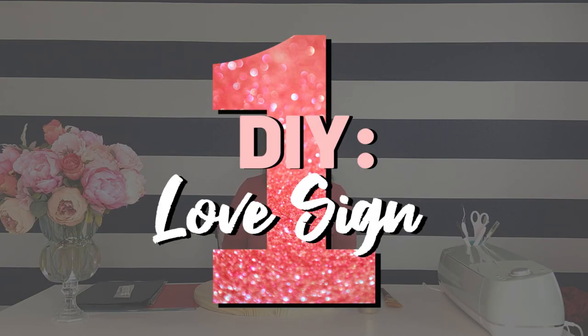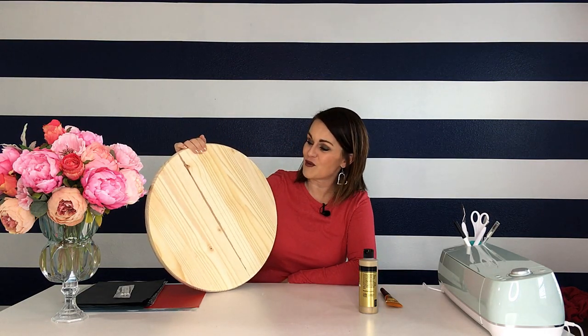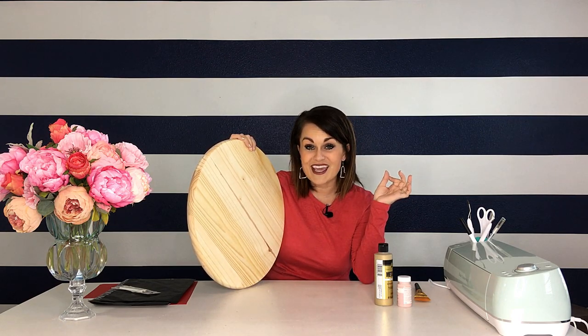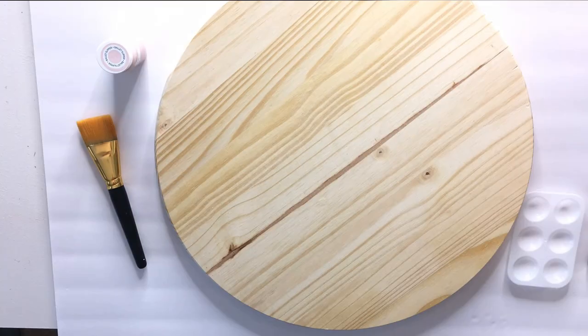My first DIY, we are going to make something awesome. I picked up this 18-inch wood round from Home Depot — I actually ordered it off homedepot.com. If you haven't done that yet, I highly recommend it because if you're like me, I get lost in Home Depot and spend way too much time there. This time I ordered it online and was in and out in under a minute. It was about $6 and very affordable. All we're going to do is take some Folk Art metallic pure gold and paint it on the edge.